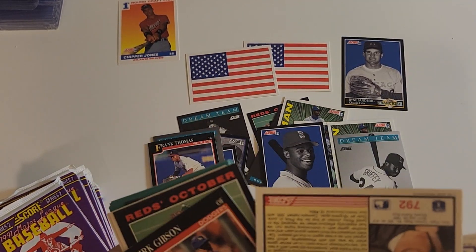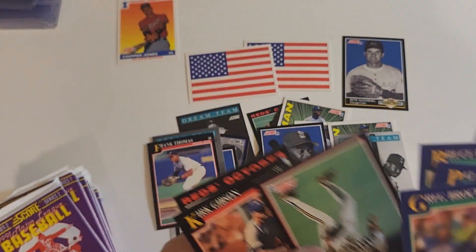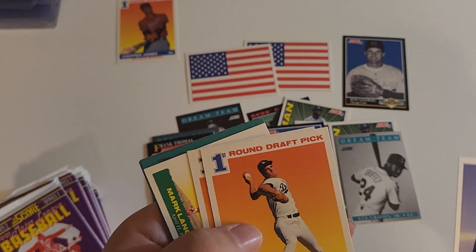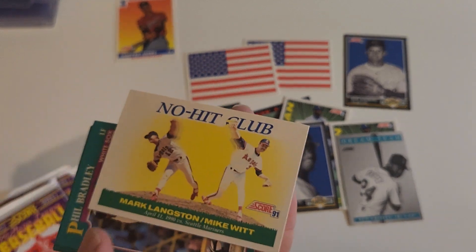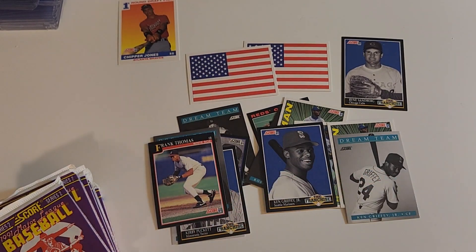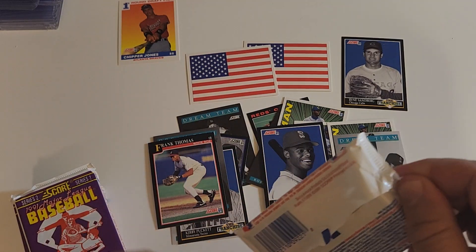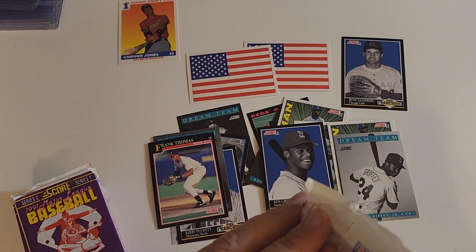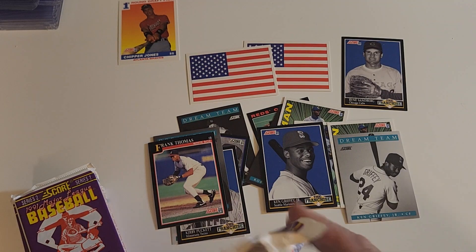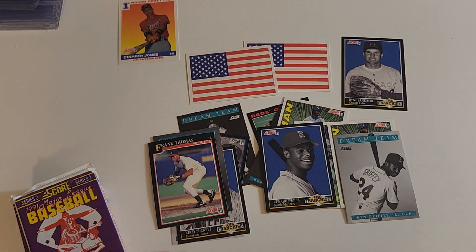Carmelo Martinez — he kind of used to look like my best friend Mark. Mark wasn't Hispanic, but there's that card again. Dan Wilson. There's a no-hit club — Mark Langston and Mike Witt. Another Joe Girardi at the end there. I used to call Mark 'Carmelo' all the time.